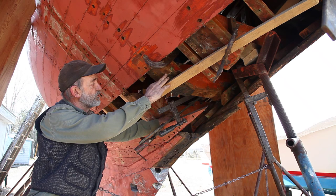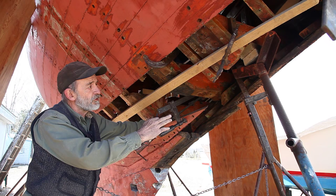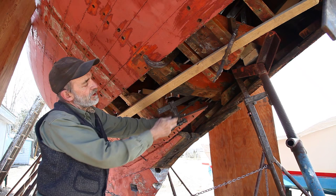It's got a major frame, then it's got three minor frames that are bent, and the major frames are sawn. Some of the major frames are in bad shape at the bottoms where they were bolted to the floor timbers with iron bolts and steel. That's all deteriorated and some of the ends of the frames are bad.